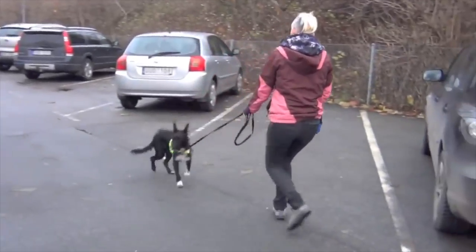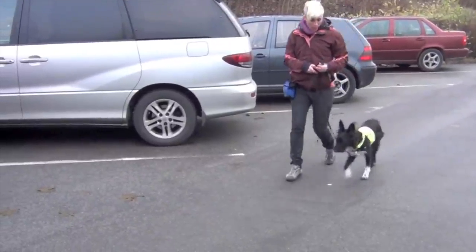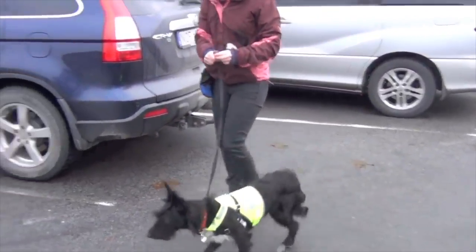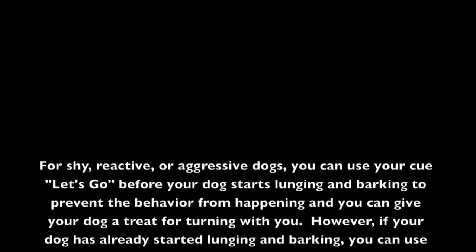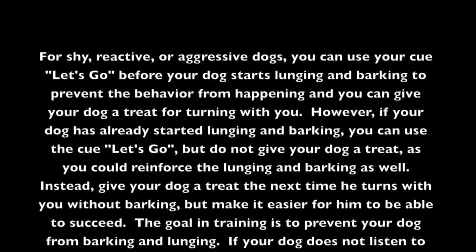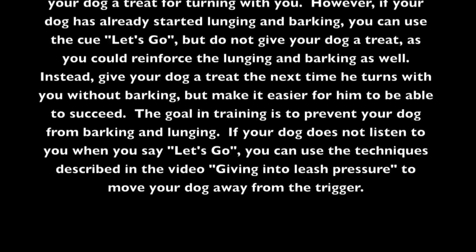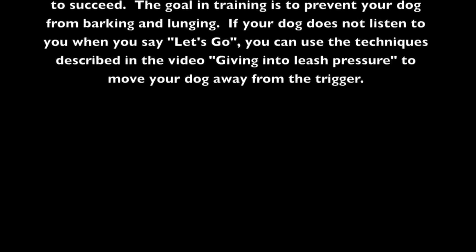For shy and reactive dogs, proof the cue 'let's go' using distractions your dog loves — like food and toys — so your dog has a positive association with the cue. Also practice 'let's go' when there's nothing scary, otherwise your dog can learn it means something creepy is nearby. For shy, reactive, or aggressive dogs, use 'let's go' before your dog starts lunging and barking to prevent the behavior. If your dog has already started lunging and barking, use 'let's go' but do not give a treat — you could reinforce the lunging. Instead, give a treat the next time they turn with you without barking, and make it easier for them to succeed.